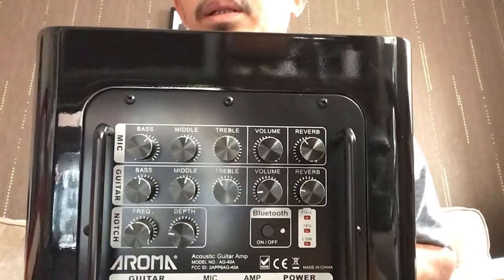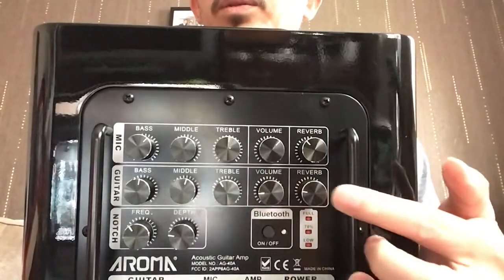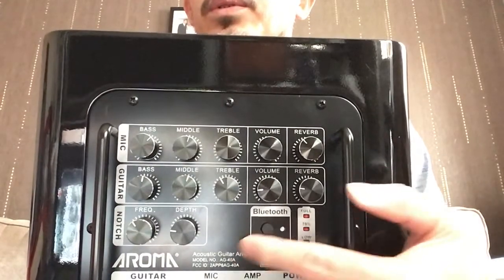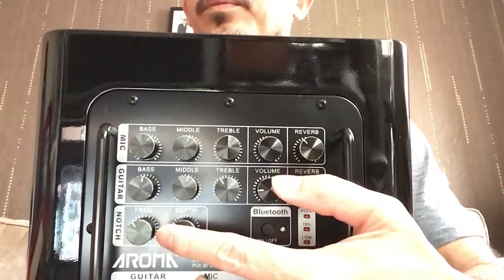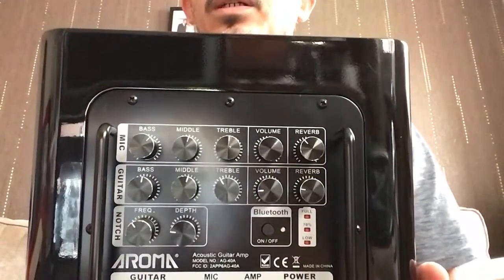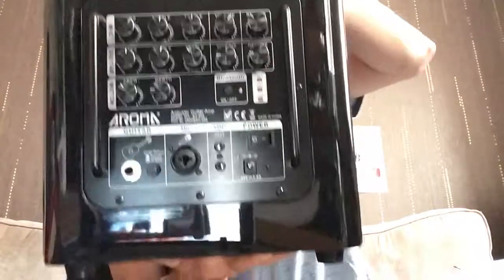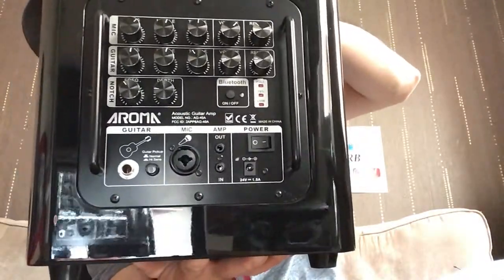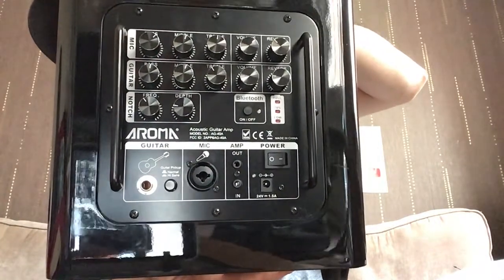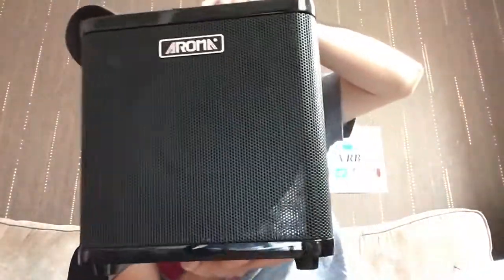On the back you've got controls for mic: bass, mid, treble, volume, and reverb. For guitar you've got EQ, volume, reverb, battery indicator, and Bluetooth. There's also a knob where you can adjust the depth and frequency, and the inputs include a combo XLR, a quarter-inch for your guitar, and the power button.